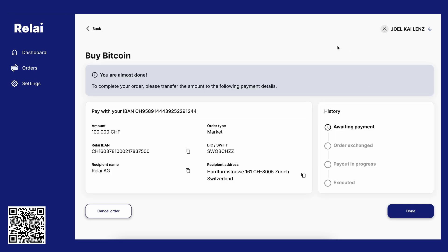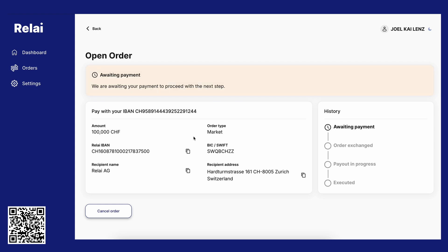To complete the order, you need to wire us the money. Don't worry — we'll show the details here on screen. Copy them into your bank account, send that money, and await the payment to complete your Bitcoin purchase.